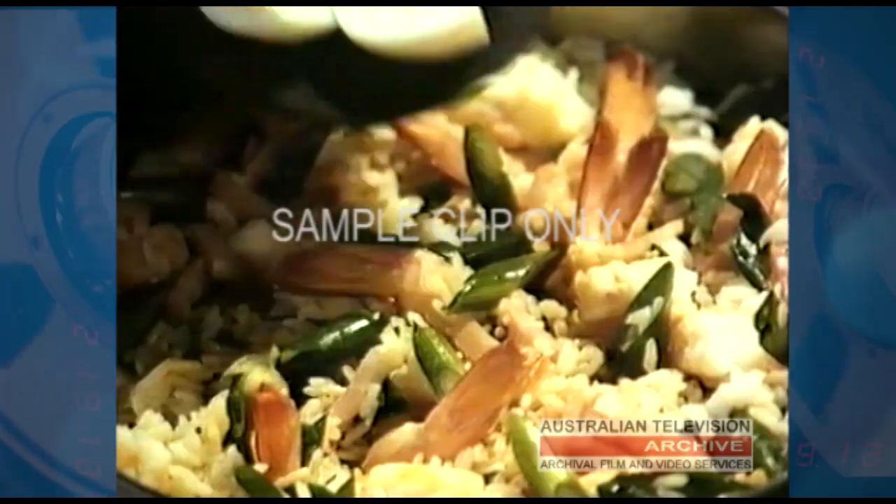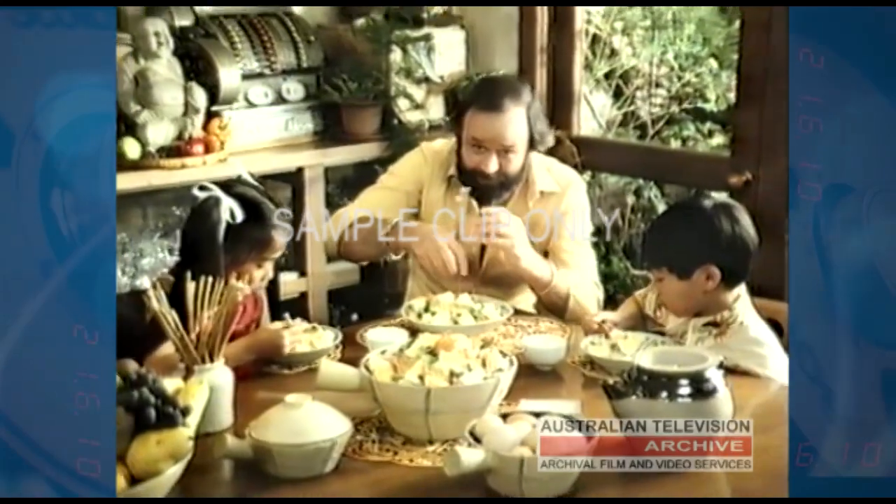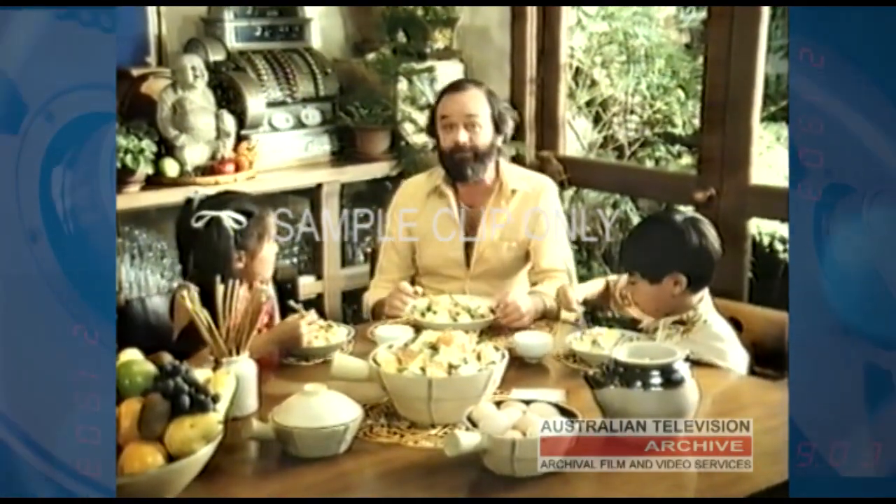Now, some butter and bacon, some onions, you fry the rice, the soy, then some prawns, the gougs, and you serve up a meal which is quick and healthy.